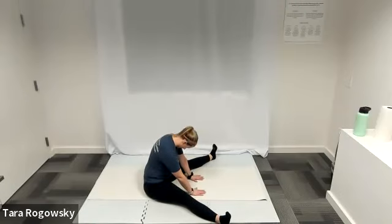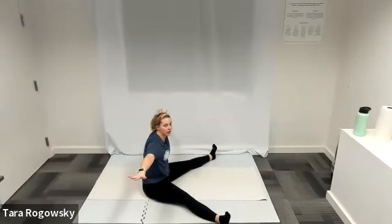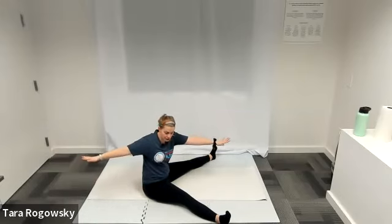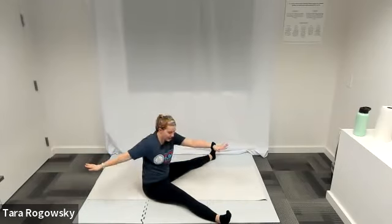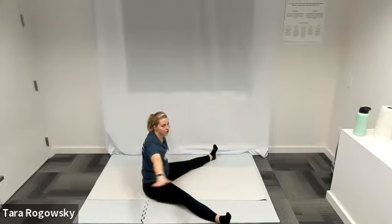Nice job. Sitting up straight now, we're going to go into a saw. Keep your feet where they are. Your arms are going to go into a T-shape — extended out to either side, palms faced down, hands at the same height as your shoulders. You're going to twist your body so that your left hand reaches towards your right leg, keeping your arms level, and then just reach forward, reaching for that leg. Then untwist. Right arm towards left foot, and untwist.